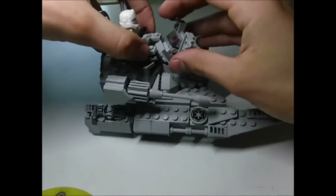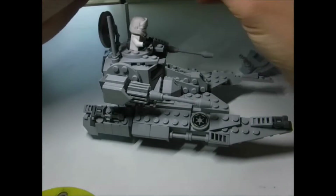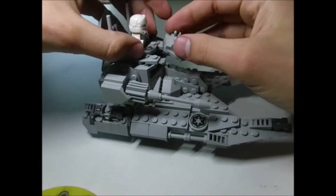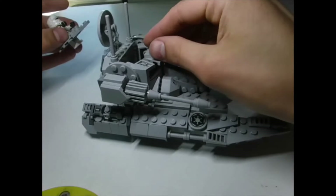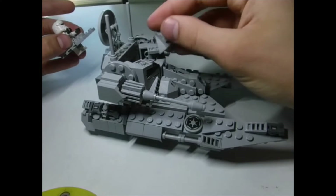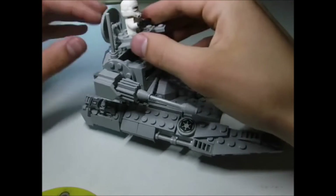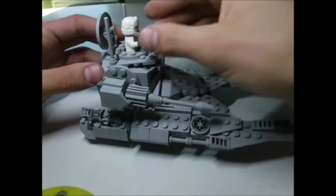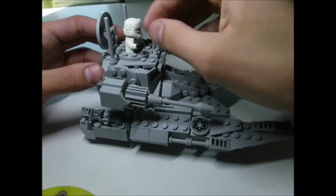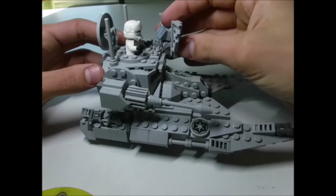The front is then finished off with a little shield that holds the front laser cannons for the trooper on top to operate. It just fits on top of the cheese slopes, and is completed by adding the section where the trooper is coming out and a shield with the turret.